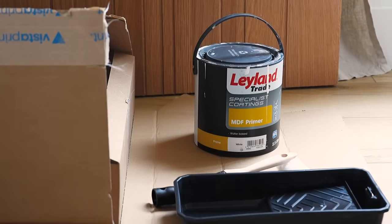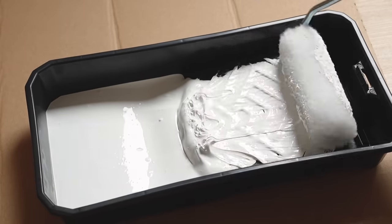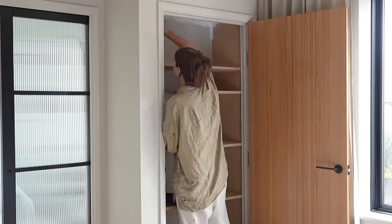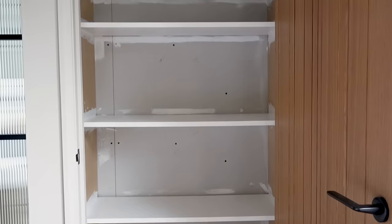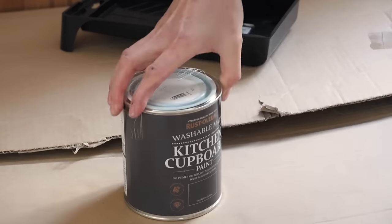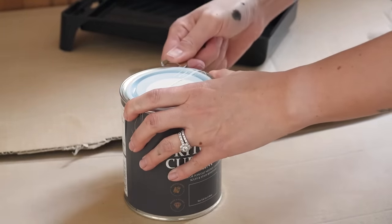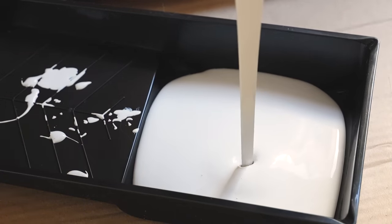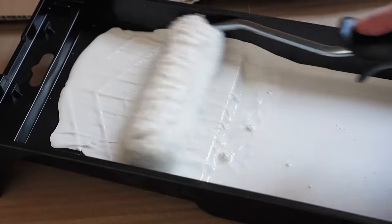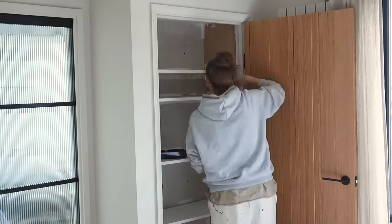I decided not to do anything to the shelves other than paint them, so with them being made of MDF I first needed to give them a couple of coats of MDF primer so that they were ready for painting with my desired colour, which was Portland Stone by Rustoleum. You regulars might recognise this colour and this specific kitchen cupboard paint from my IKEA wardrobe hack, which I will also leave a link to in the description box below, as it is still one of my favourite DIYs we've done so far.